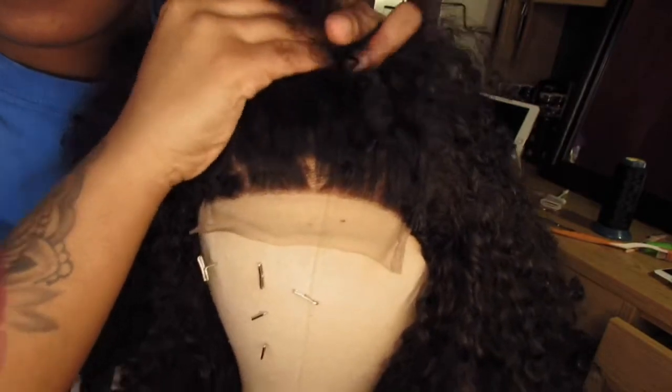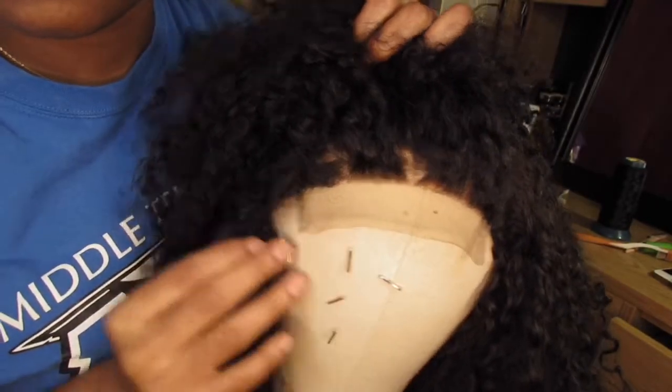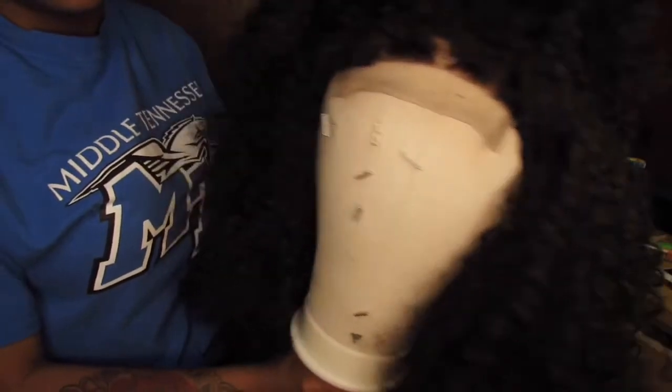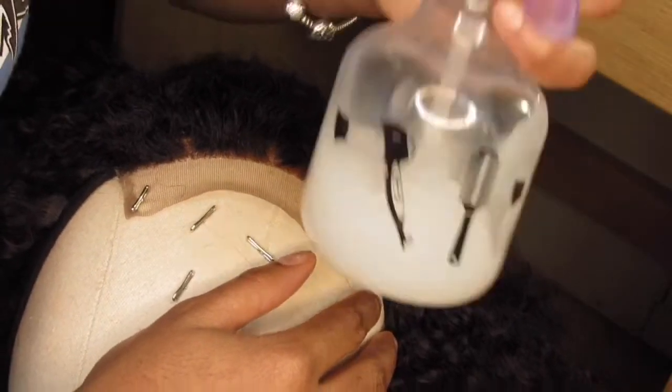It is Meshayla, but you can call me Meshay. Today I have a How to Customize a Lace Closure Wig video. It's not gonna be a long video, it's gonna be straight to the point, so we're getting right into it.